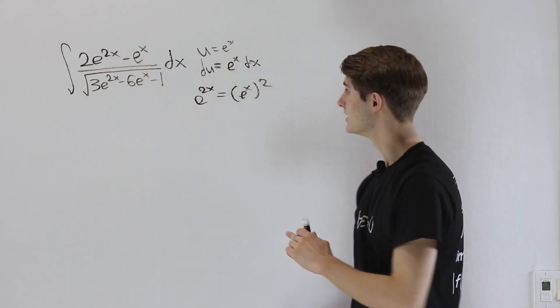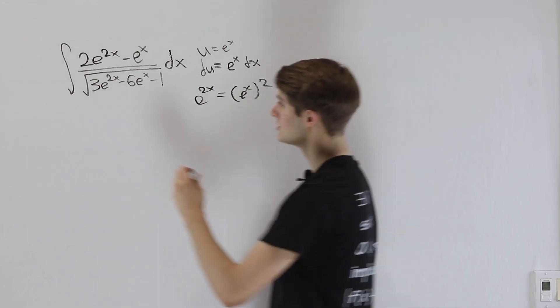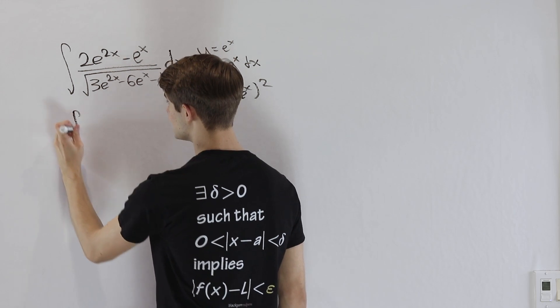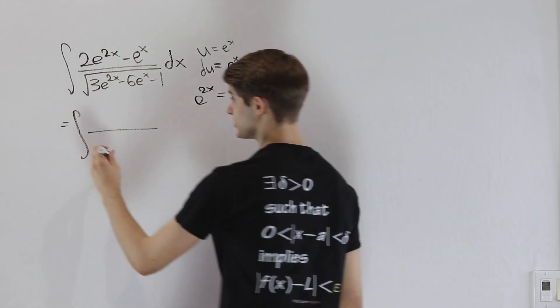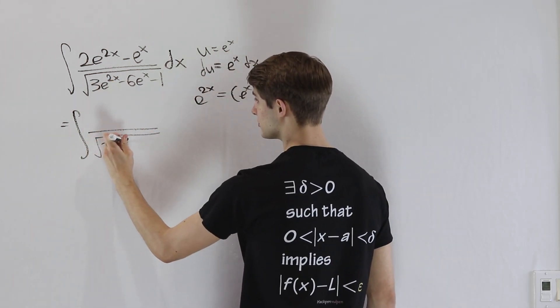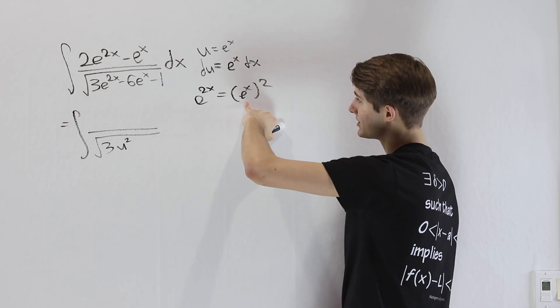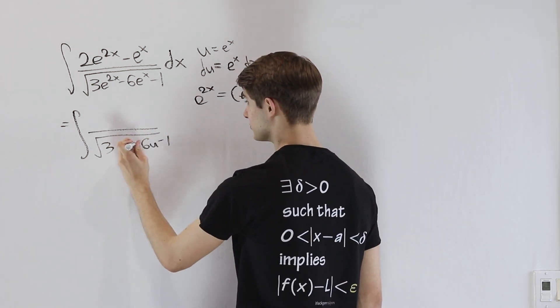So 2e^(2x) has an e^x hiding in it. If we do this substitution, let's handle the denominator first: the square root of 3e^(2x) becomes the square root of 3u squared, minus 6u minus 1.